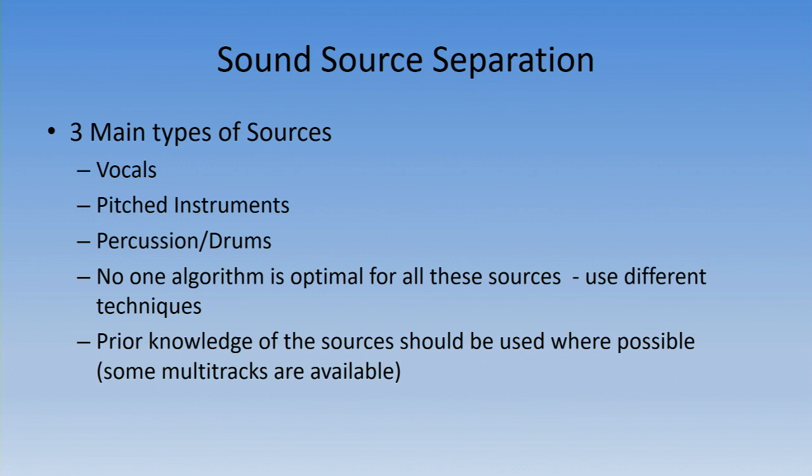Sound source separation involves three main types of sources: vocals, pitched instruments — like guitars, clarinets, trumpets, anything that uses pitch to relay information — and percussive elements like drums that set the beat and tonality. No single type of algorithm is optimal for all these sources, so we have to use different techniques based on what we're trying to separate out.